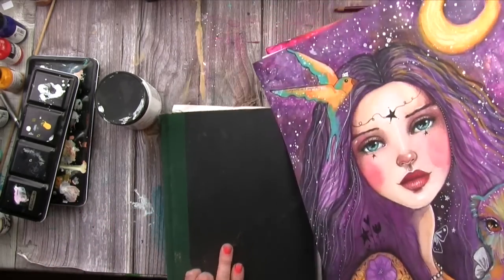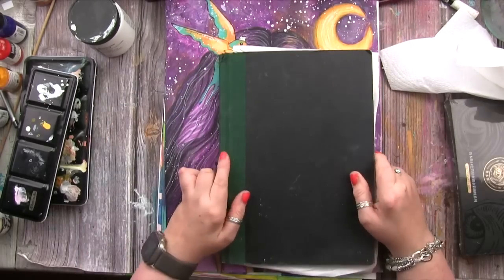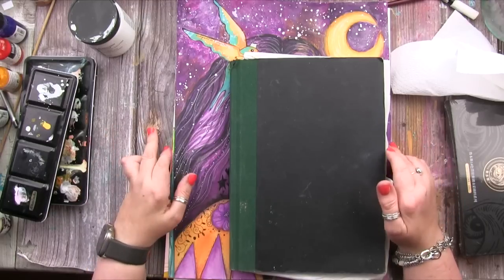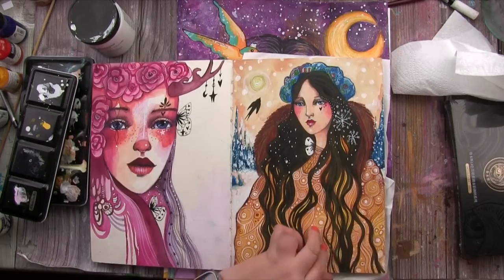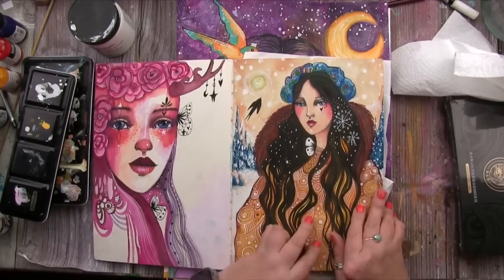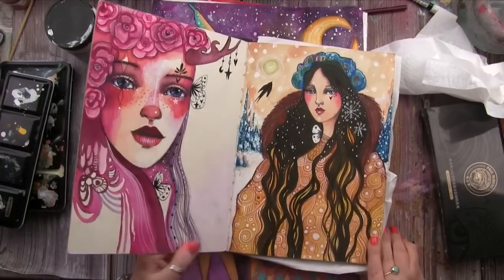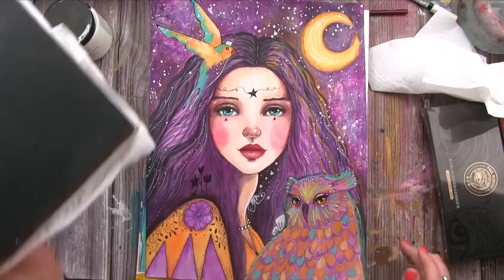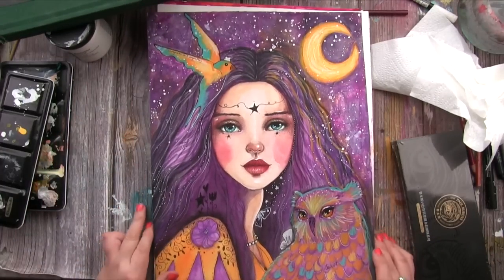Looking at the art journal, similarly to the last episode, I actually haven't been working in it that much — but I was working in it more than I thought. I was pleasantly surprised: 'Oh yeah, I forgot about that page and that one.' I haven't filmed any of it, so I'll do a little updated flip-through. I also want to talk about gessoing watercolor pages, because for me that's quite a specific topic.